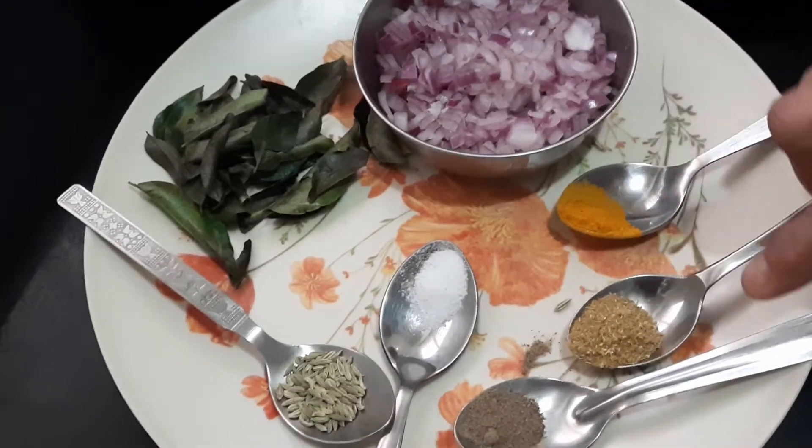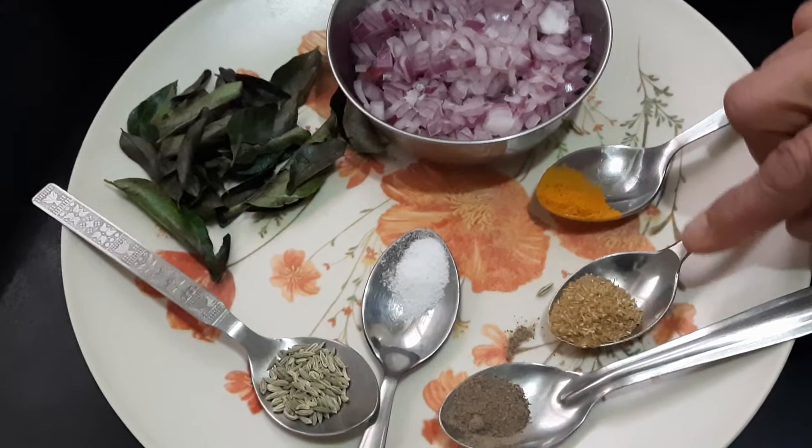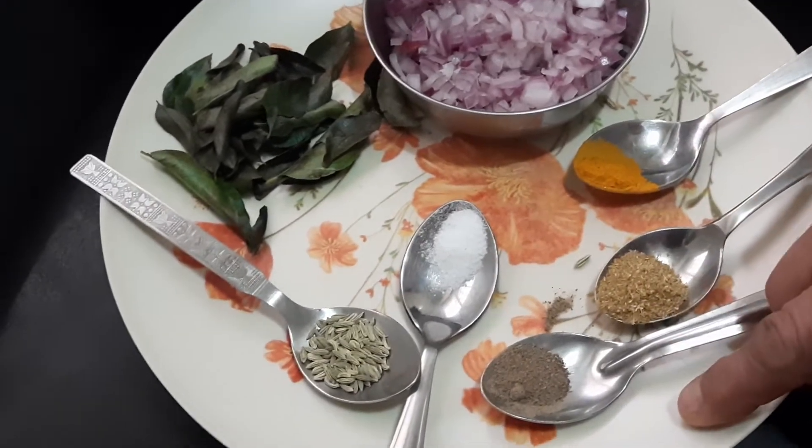Also onion — two medium size, finely chopped — and half a teaspoon of chilli, half a teaspoon of tomato powder, and salt.